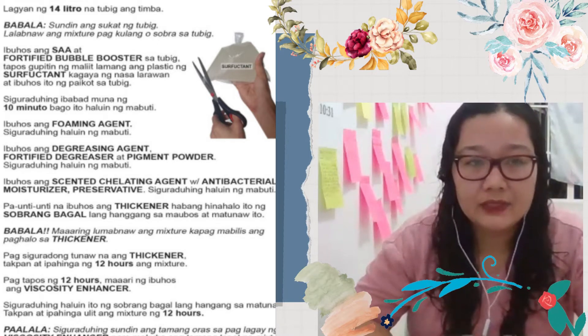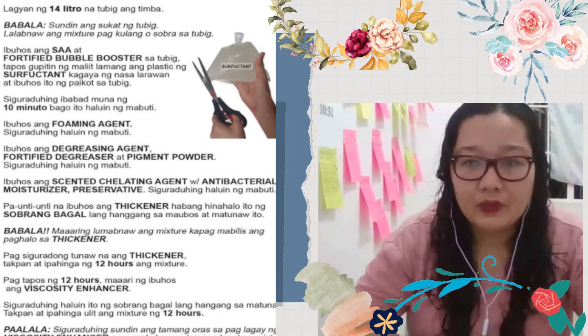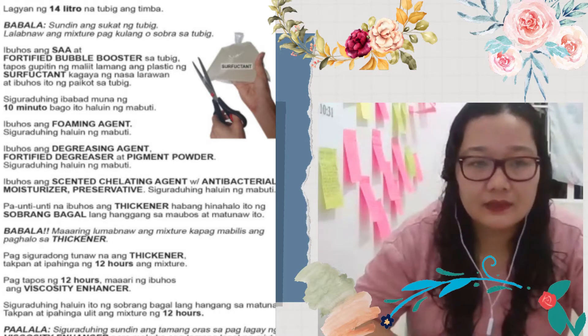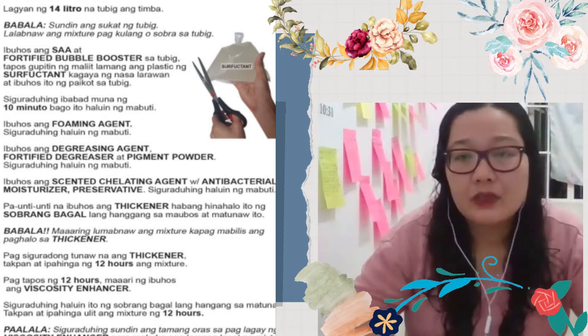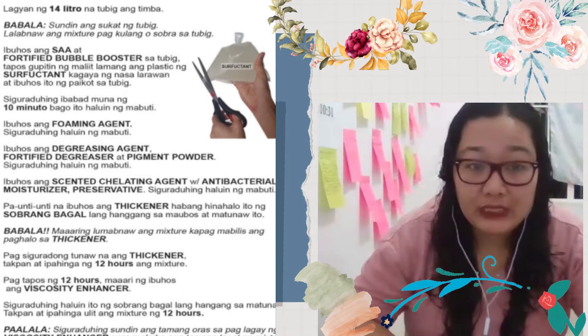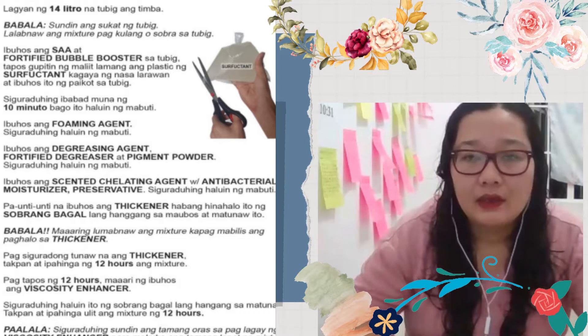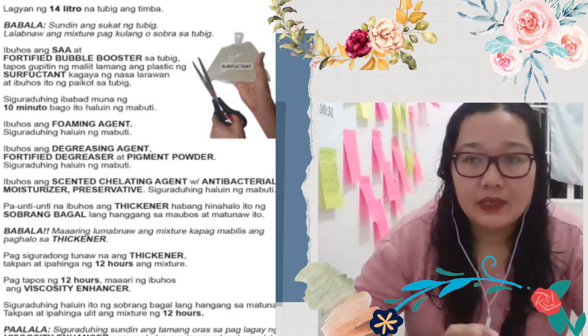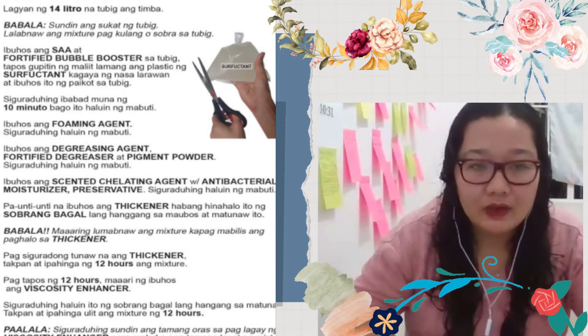Yun yung yield niya once na mahalo-halo na lahat-lahat. For the 16 liters that I've made, it's actually 15 liters na. So it's actually up to you kung gagawin mo siyang 16 liters. Yung water should be 14 liters lang. And then pag na-add mo na yung mga ingredients niya, nagiging 15 liters na siya.